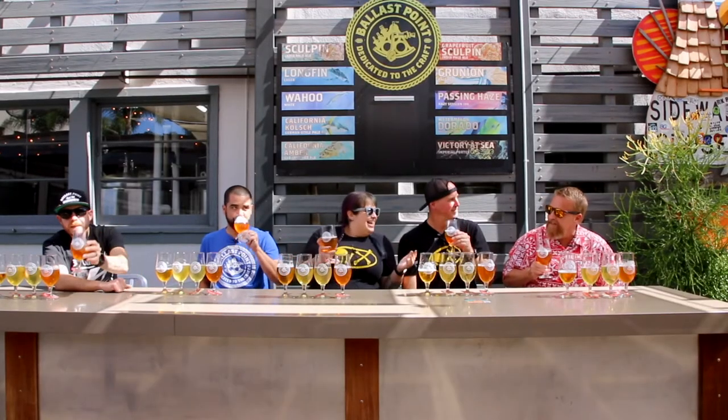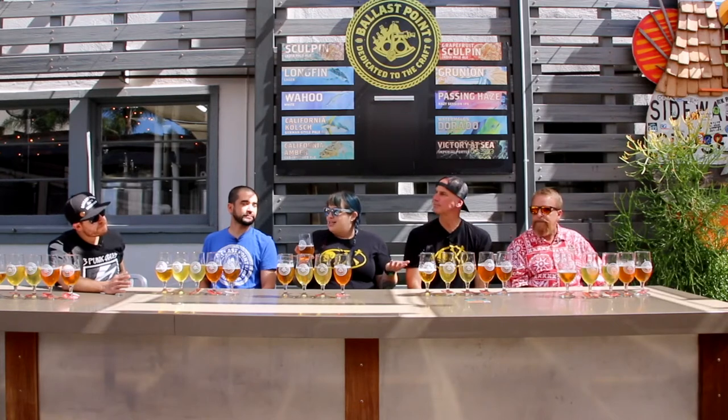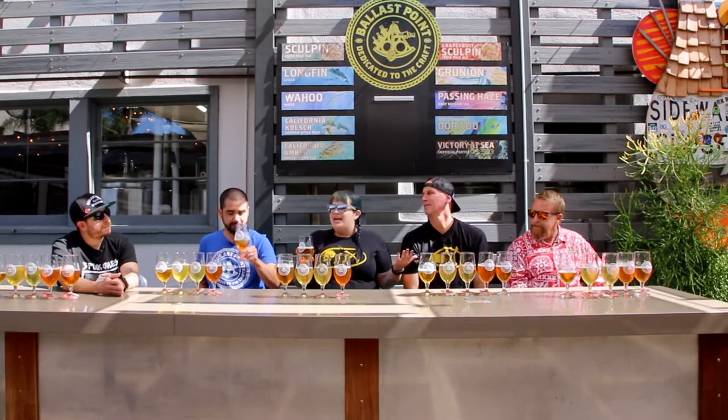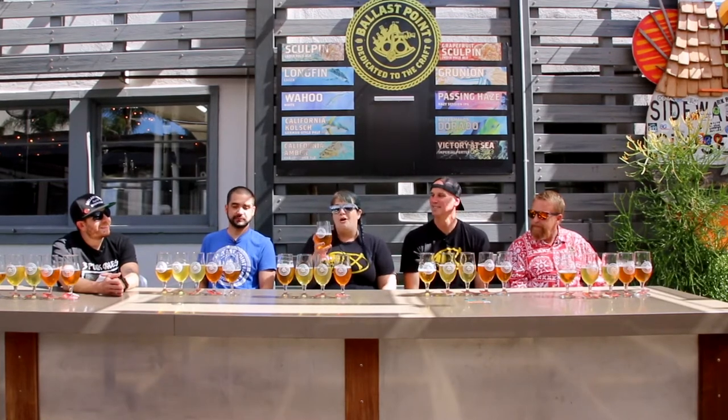It feels so good to be back with people outside at Ballast Point Little Italy. The relationship that we have bridged over with Ballast Point and 91X has been awesome. You guys are celebrating 25 years of brewing in San Diego — congratulations to that. And with that, we decided that we wanted to get together and make a beer. But first we have a couple of other things to get to, like the California Kolsch.